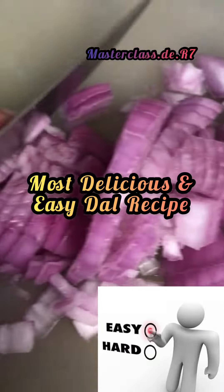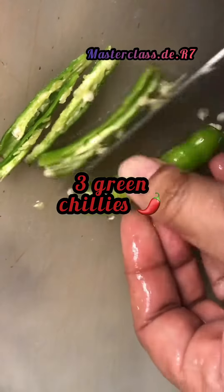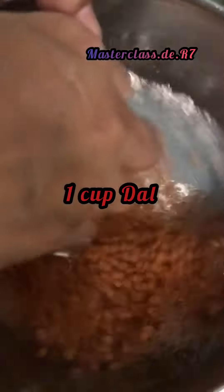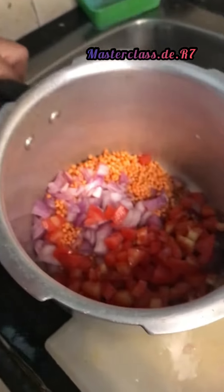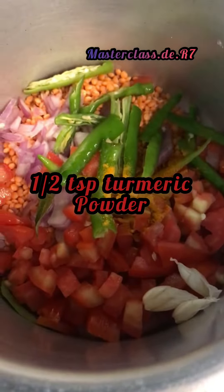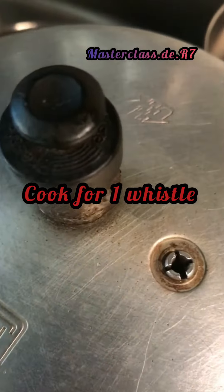Okay, let's make the most delicious and easy dal. One onion chopped, one tomato chopped, three green chilies sliced, one cup dal. Add garlic crushed, green chilies, half teaspoon turmeric powder, salt to taste, and two cups of water.